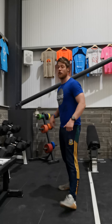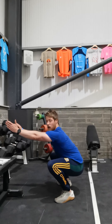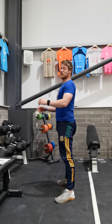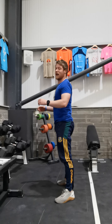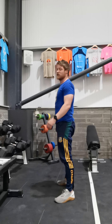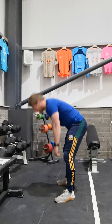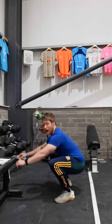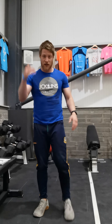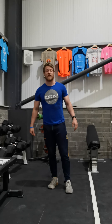On the bodyweight squats, make sure you're getting down below parallel and standing up fully at the top. Chest up, break parallel, stand fully at the top for the rep to count. Anything short of that is not a rep — get right down and get all the way up. Stretch beforehand if you need to in order to achieve full range.